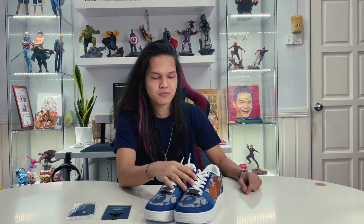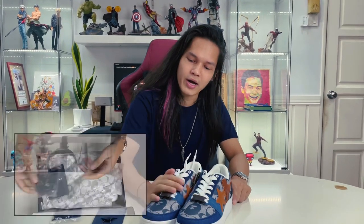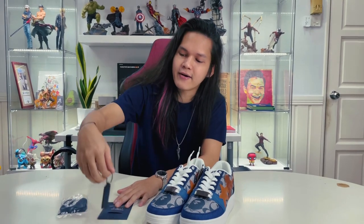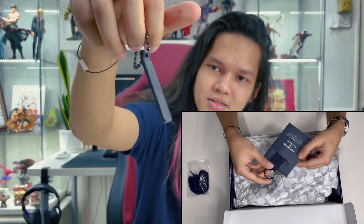So if you guys purchase this shoe, you guys will receive an extra pair of shoe lace in the color of navy, and the default one is in white color. And we also have this iconic Coach tag. I like this one, it's very nice. And let's look into the shoe.